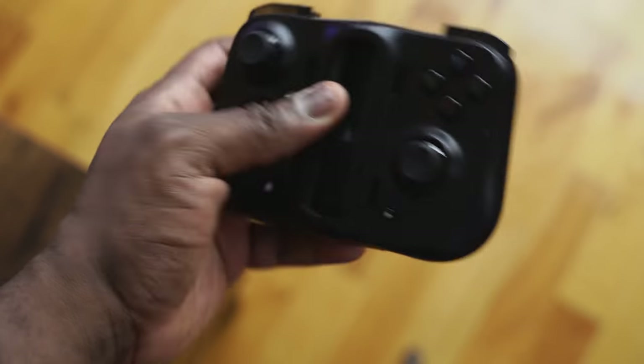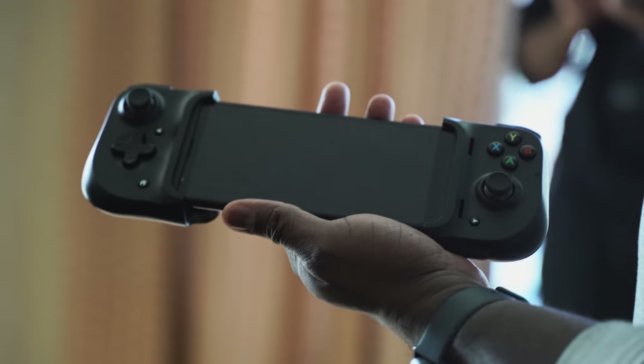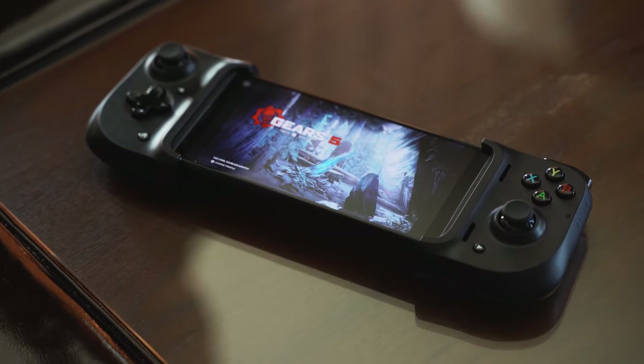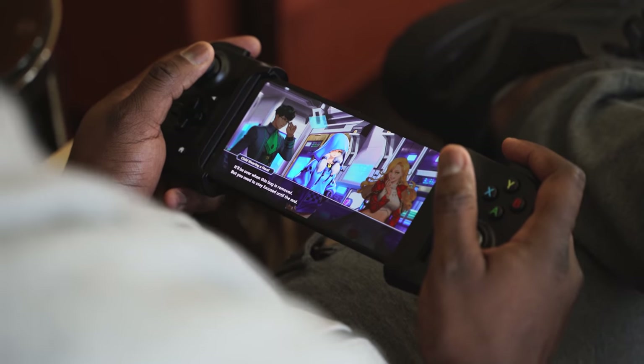But here comes the Razer Kishi. The Kishi first appeared at CES 2020 and looked like it was taking things to the very next level. It kind of reminds me, when you have it with your phone docked in, of a Game Gear — if you remember that, it was a really cool gaming device. This kind of looks the same.